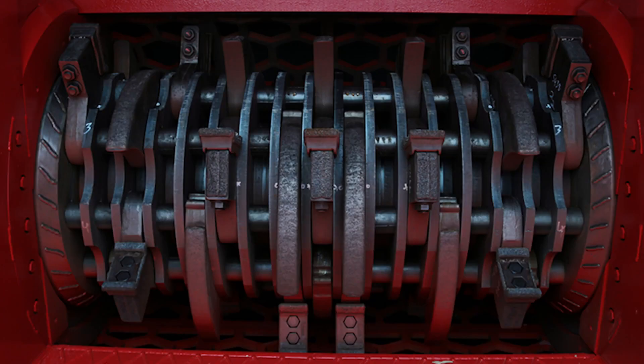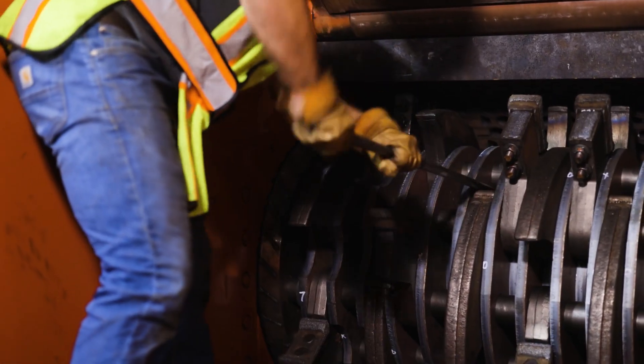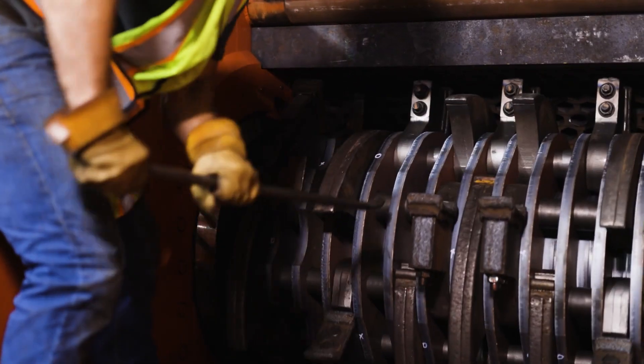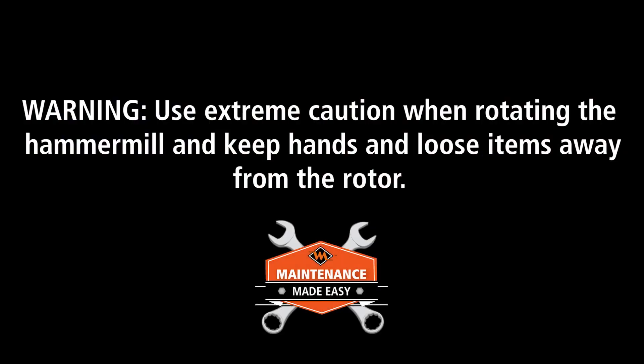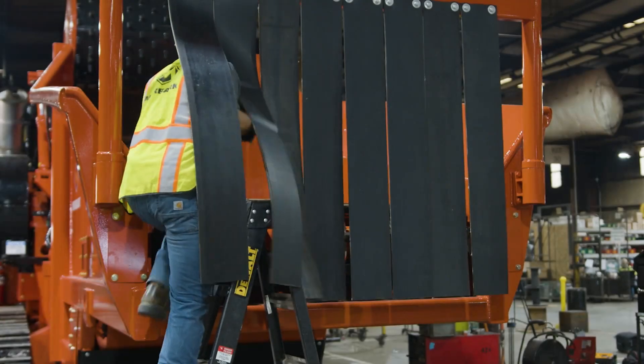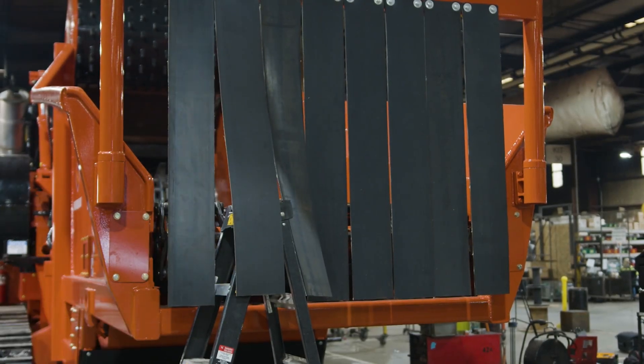Once all items have been repaired and debris cleared from the mill, slowly rotate the mill in the reverse direction using the breaker bar to ensure that there are no obstructions between the inserts and grates. Warning: use extreme caution when rotating the hammer mill and keep hands and loose items away from the rotor. Once the mill is free and clear of damage and debris, safely exit the infeed and check for any tools or chains that may have been used.